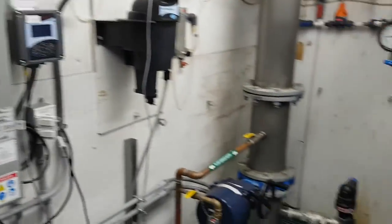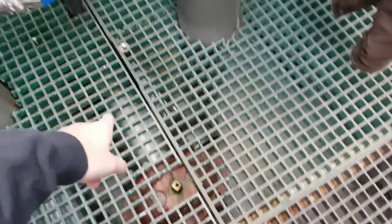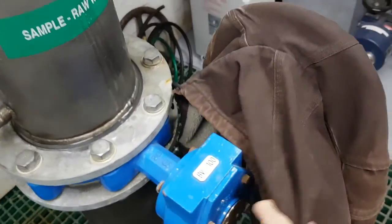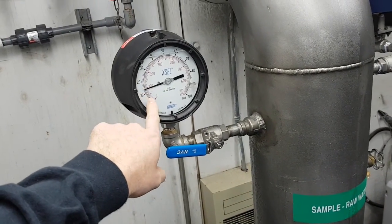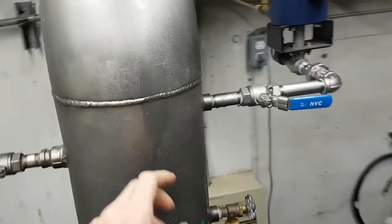So here's this big pipe — it goes through the wall and comes right from a creek. It comes up here with an isolation valve, the big handle on it, so you can open and close it manually. We've got pressure here — this is head pressure from the creek, about 15 PSI in a 12-inch pipe, so that's a fair bit of water.